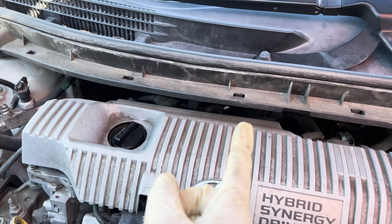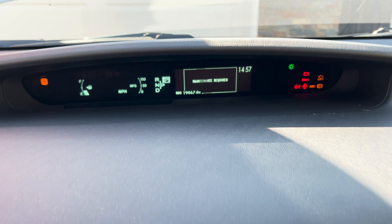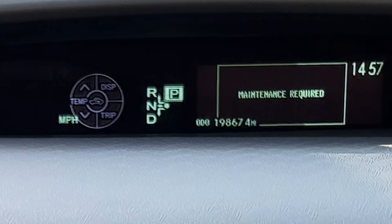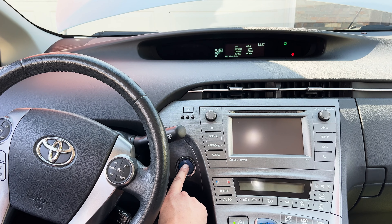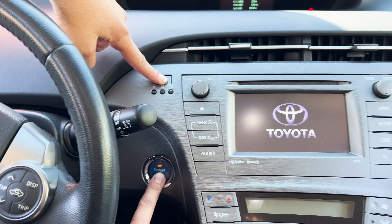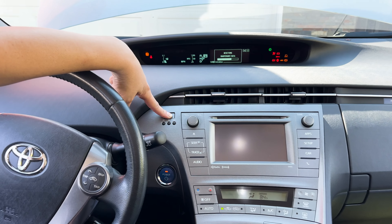Now let's go to the inside — we're going to show you how to reset the maintenance reminder. Go ahead and get rid of that maintenance required message. Set it to Trip A, then turn your car off. Hold the miles per hour button and turn the car on. And it's resetting the maintenance data.